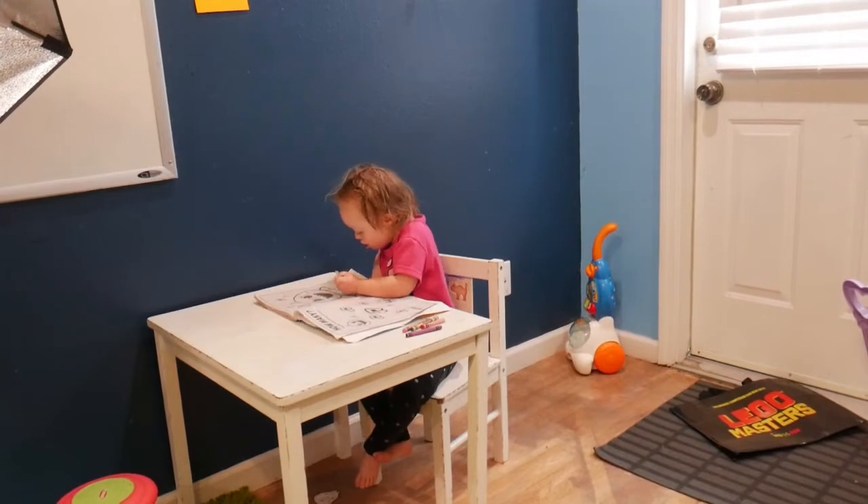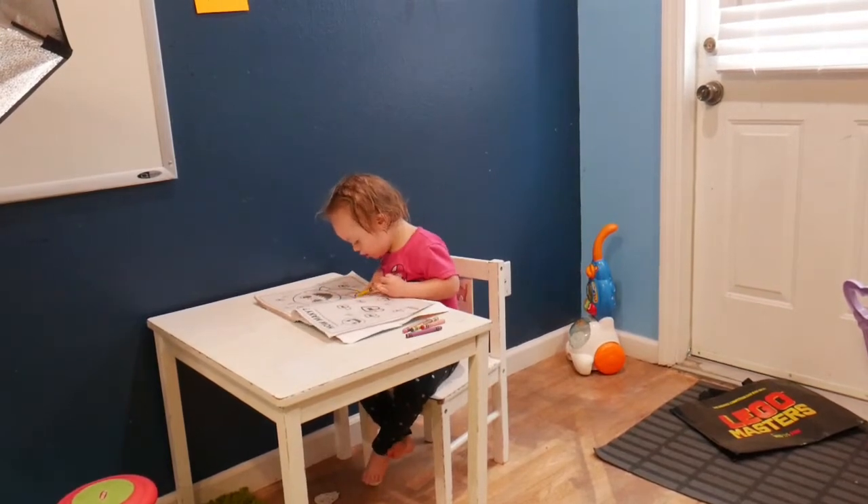There's no need to get those little fancy pencils they tell you to get for grasping. It's not necessary — it's a luxury. You could do that if you want, but really just plain pencils are good enough, in my opinion.